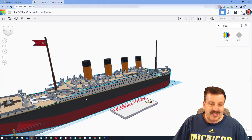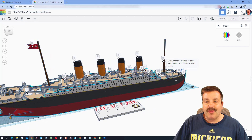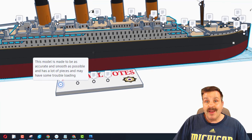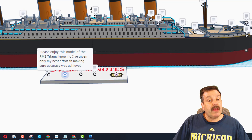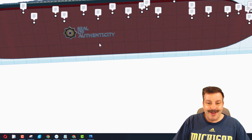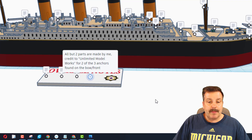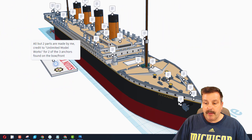Such an amazing creation, and he's added notes so we can walk through all the features. This model was made to be as accurate and smooth as possible, and has a lot of pieces that may have trouble loading. Please enjoy this model of the RMS Titanic knowing he gave his best effort in making sure accuracy was achieved. The seal of authenticity is located on the bottom. All but two parts were made by him — credit to Unlimited Model Works for the anchors found in the bow.